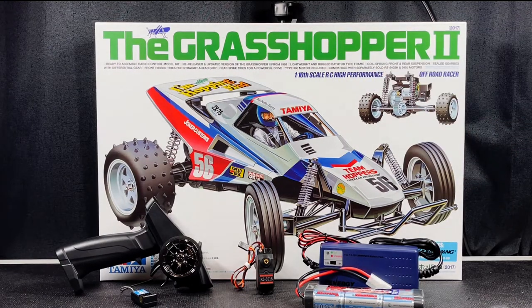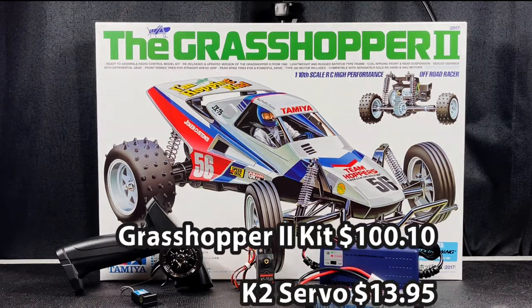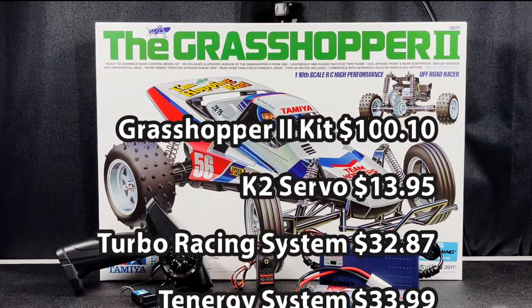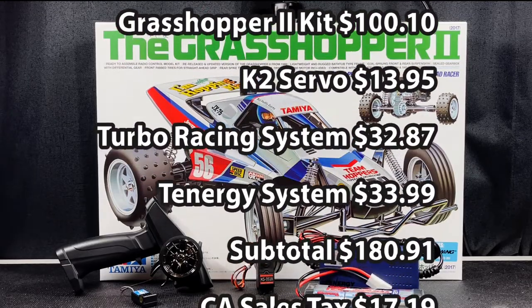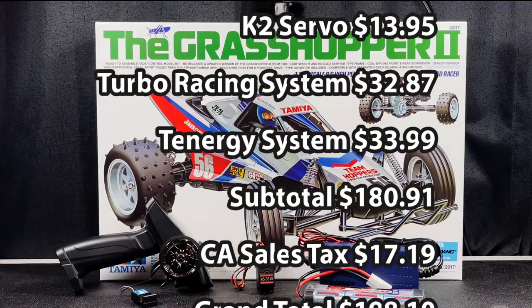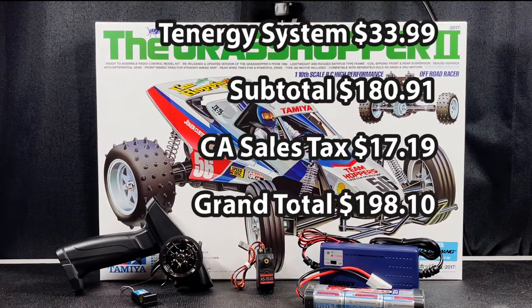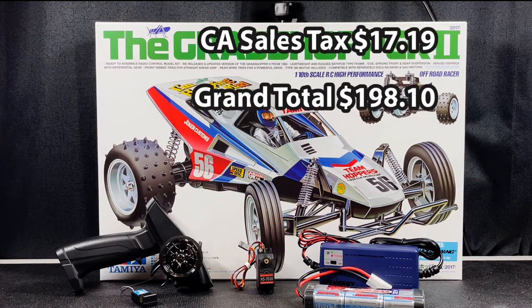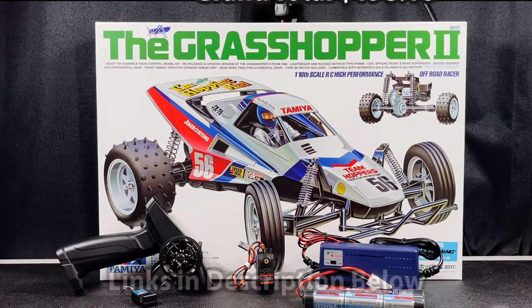So a quick recap: the Tamiya Grasshopper 2 kit from Horizon Hobby is $100.10; the K2 servo from eBay was $13.95; the Turbo Racing P30 transmitter and receiver from eBay is $32.87; and the Tennergy nickel metal hydride battery and charger from Amazon is $33.99. That gives you a subtotal of $180.91. With 9.5% California sales tax of $17.19, the grand total comes to $198.10.